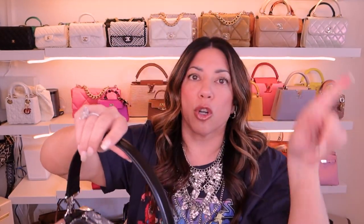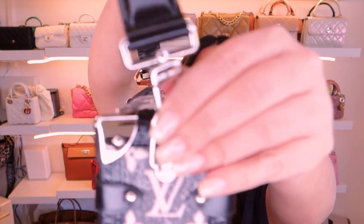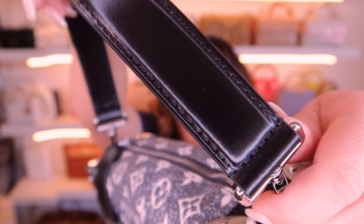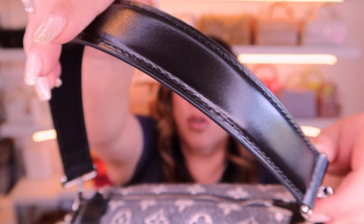It also has a strap on top and it also has a shoulder strap so you can wear it crossbody. It's got the Louis Vuitton logos on here and all the stitching is beautiful.